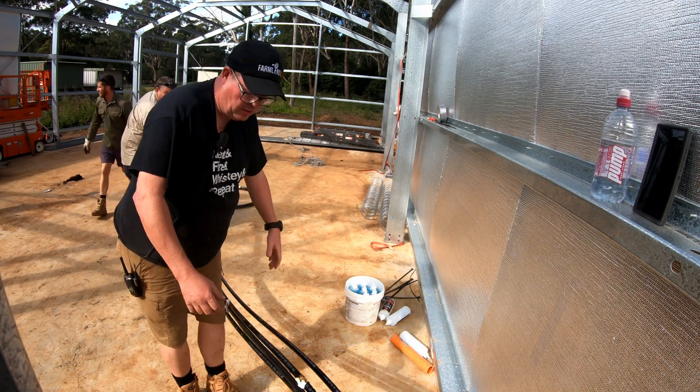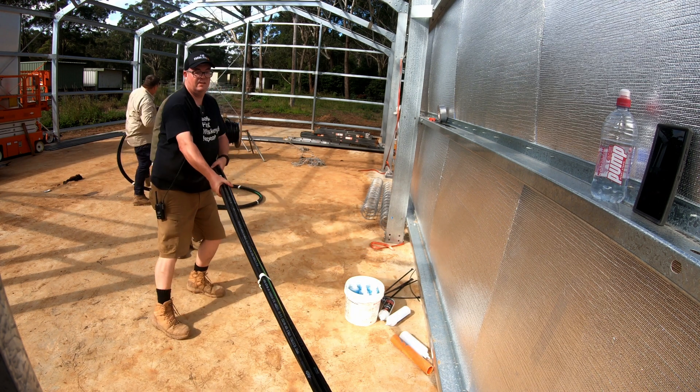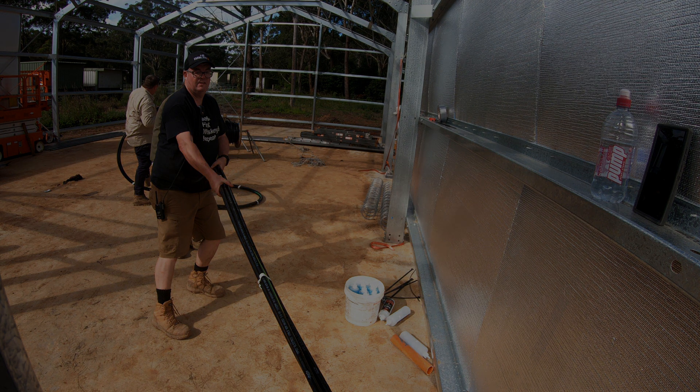Here's the guys and I pulling cable. Wait a minute — why are we pulling the cable backwards? All will be revealed, but first let's start at the beginning of the day and roll the intro.